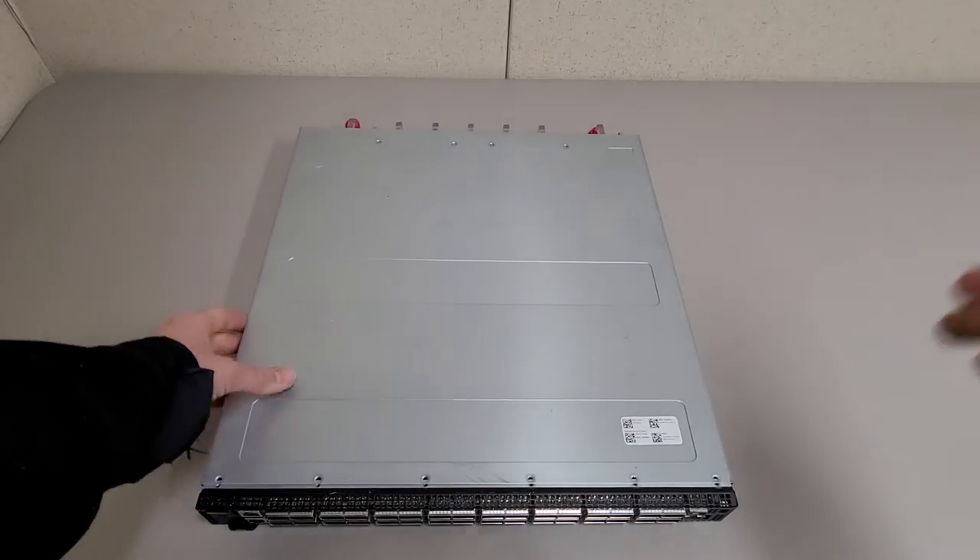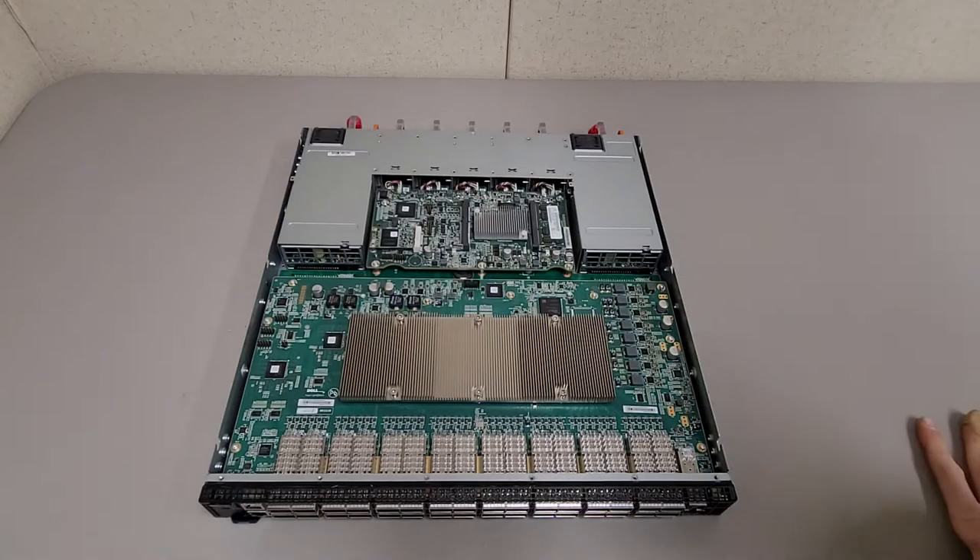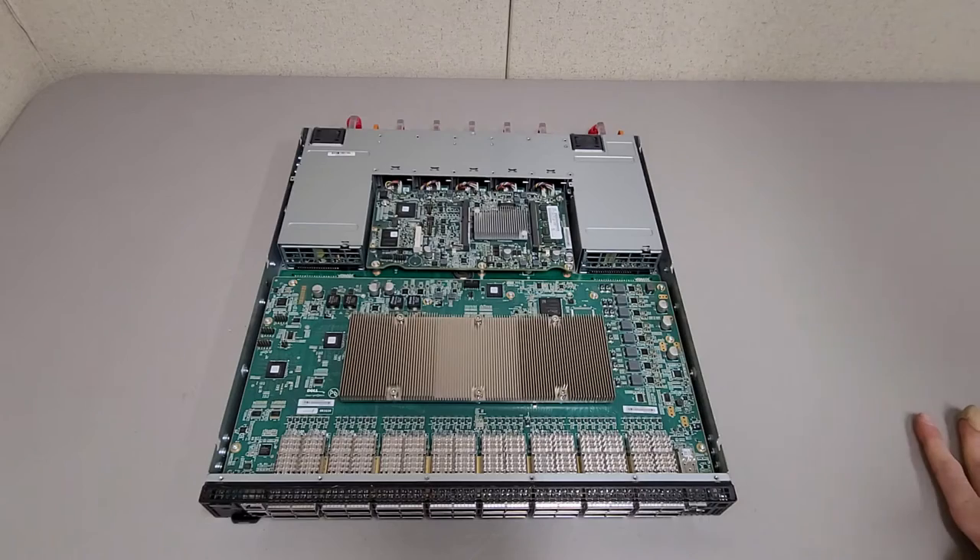Just going to pop the cover off here. I'm not going to tear it down any further than this — I'm not that brave. But there are some pretty thick PCBs in here.